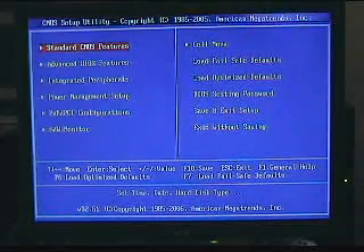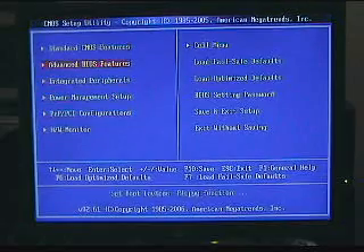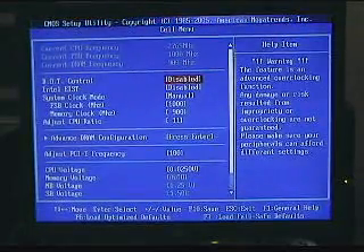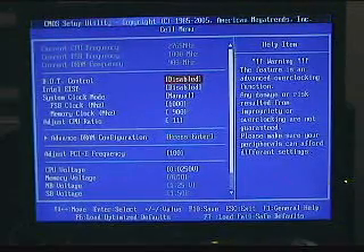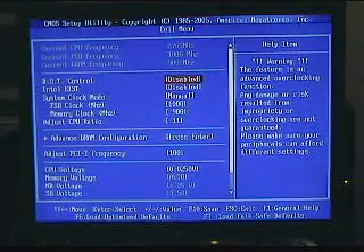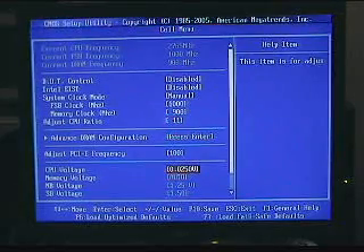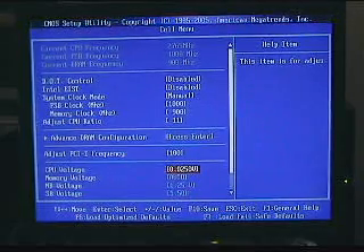Here we are at the CMOS setup screen — same as all CMOS screens. The Cell menu is a different one for MSI; you may not have that on yours. My current CPU frequency is 2.765 GHz, front side bus is 1000 MHz, and my RAM setting is 900 MHz. The CPU ratio is 11. Everything else is pretty much normal — I've got a slight CPU over-voltage just to stabilize it a little bit.